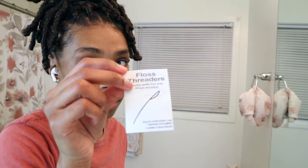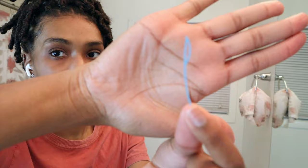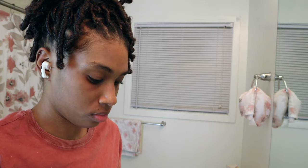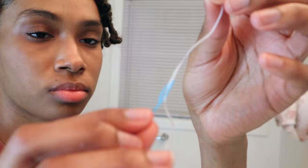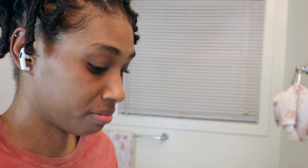Here are the floss threaders I was telling you about. I used these for the first two weeks that I had my braces, and after seeing how annoying it was I stopped using them altogether. But I will show you how to use them. I feel like it's just way easier to use regular floss, but to each their own — however you feel most comfortable. Here's how you thread it through like a needle and thread, then take it and put it through in between the wire and pull it through. It just takes too long to keep threading it through, which is why I don't do it.